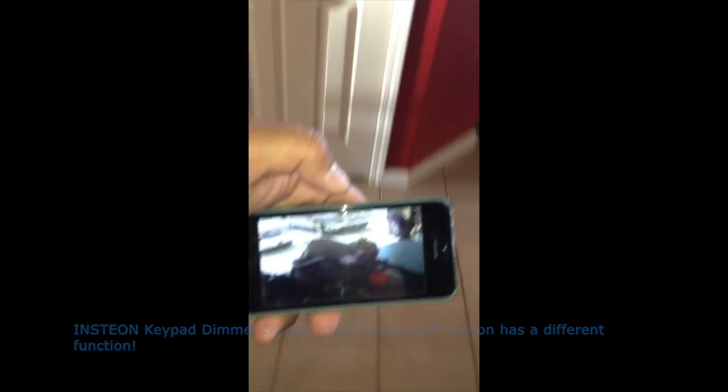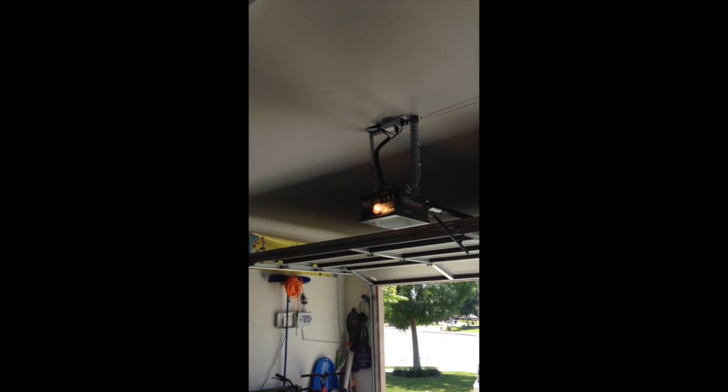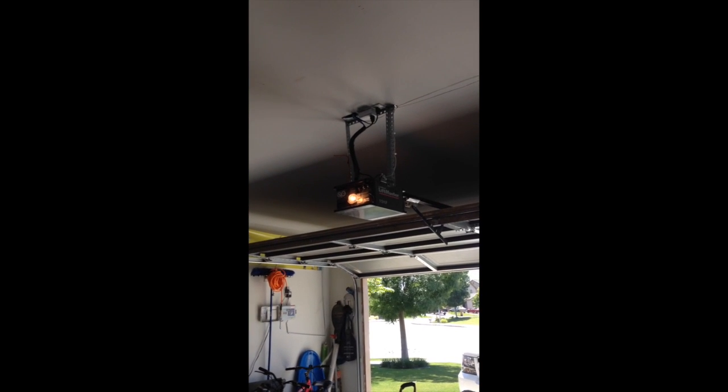Go check it outside. And that's it — Insteon garage link.